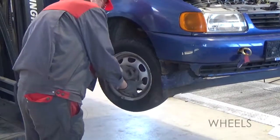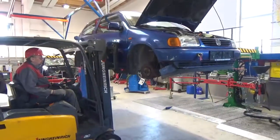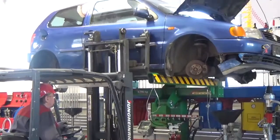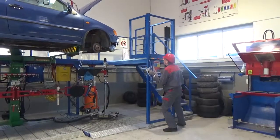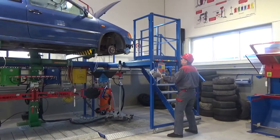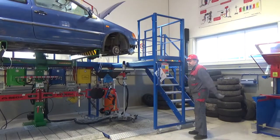Remove the wheels. Place the vehicle on the rack. Ensure the vehicle position is correct for the centre of gravity in the middle. After placing the car, bring the staircase into position. Make sure that the moveable staircase is locked into the correct position against the bumper of the car.